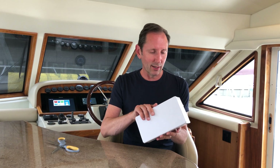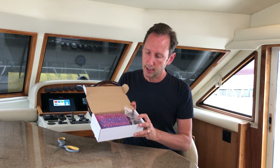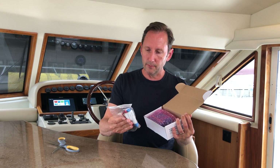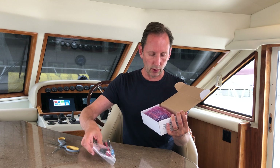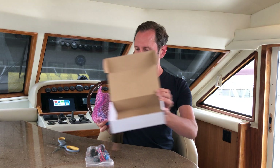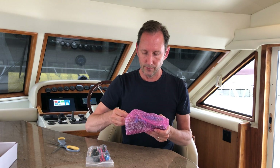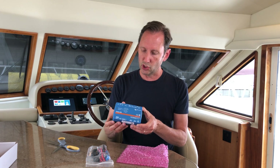We opened the box here and let's take a look. We've got a bag of connectors — we'll go through that stuff. And then this is the money part. This is the Cerbo GX. If you take a look at this, it's pretty awesome because it's smaller than what I saw or envisioned when I was looking at this thing online and all the pictures around it.